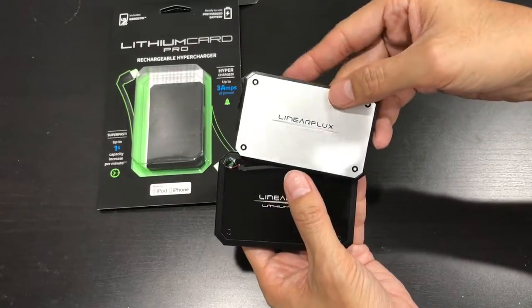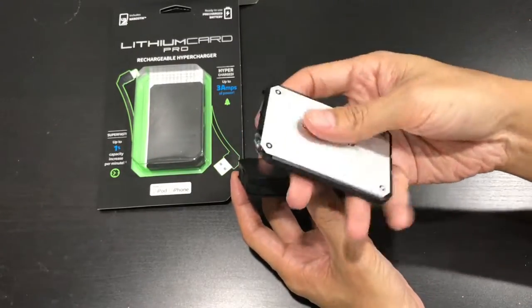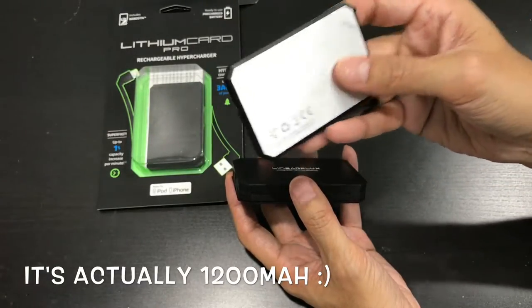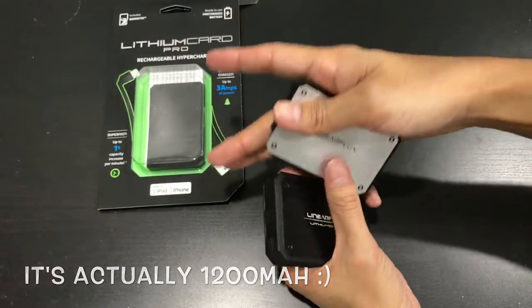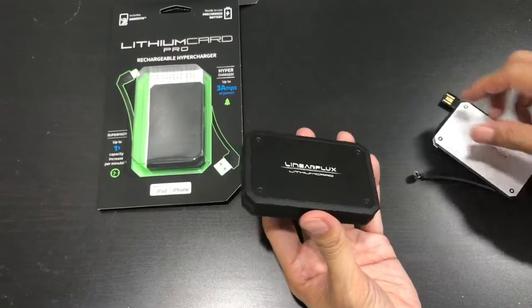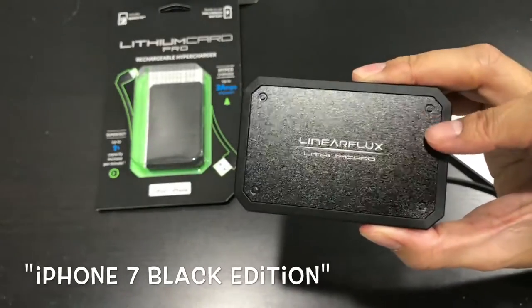Comparing with the original — it's twice the thickness. The original I believe was 1000 milliamp — I can't remember exactly, I'll put it in the description. But this new one is 3000 milliamp. I just wanted to show you the black color edition since it's new and what it actually looks like.